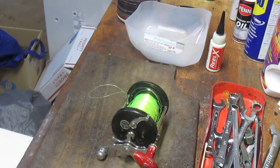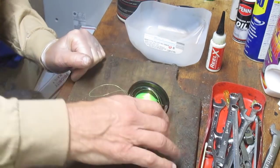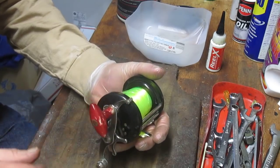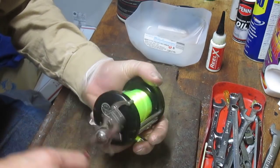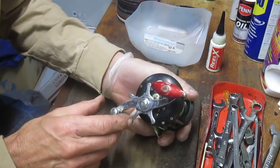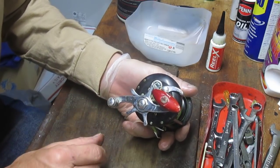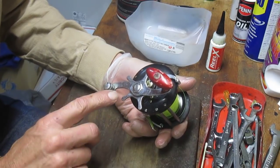Hi, this is Dennis with Second Chance Tackle, and you're looking at an Ocean City reel that's a mess. A friend of mine brought it to me. He was telling me how great this reel was — he was able to change out the spool and everything — and then we noticed it doesn't have an anti-reverse. So I don't even know if I have the parts to fix this, but let's go ahead and take this apart. We'll see what's underneath there, and if there's a chance to fix it, we'll try.